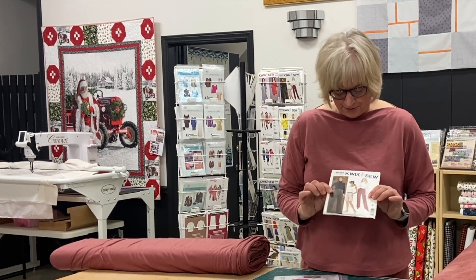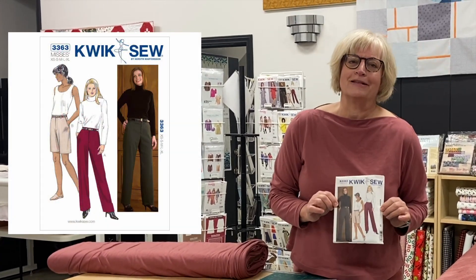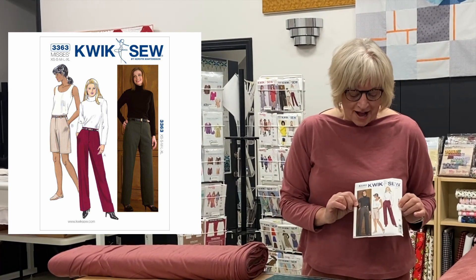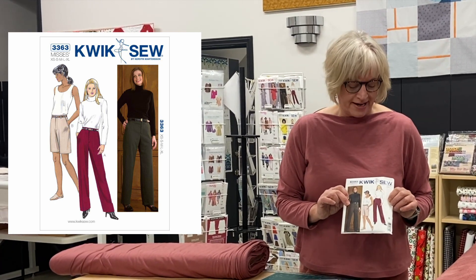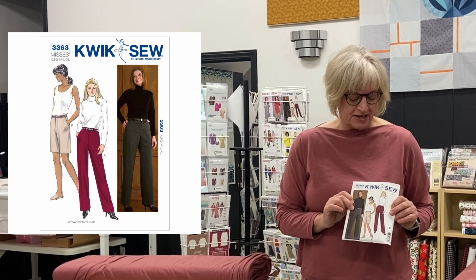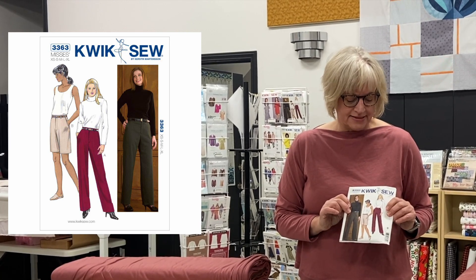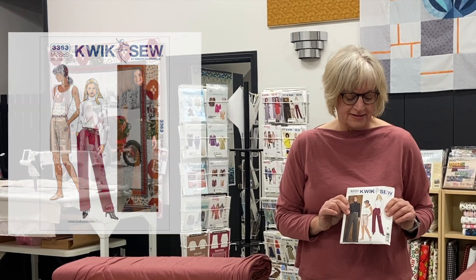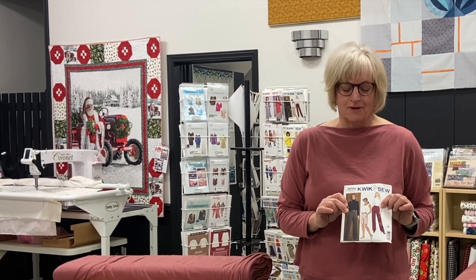Now, the pattern I used was Quick Sew 3363, and I cannot recommend this pattern. The sizing was off — the leg width was too wide, so I had to do a considerable amount of adjustment to the leg, the waist, and the hip. I added some pleats where there were none, and took in a considerable amount of the back seam as well.